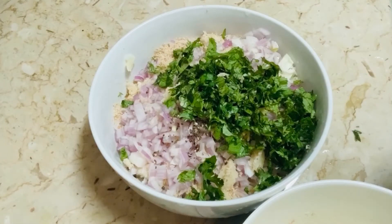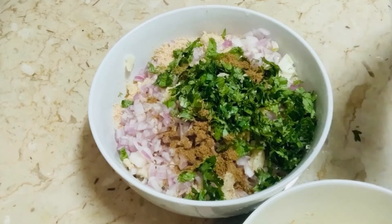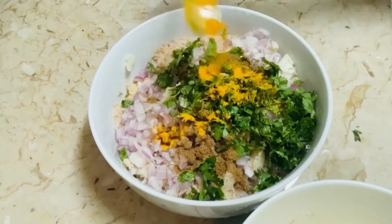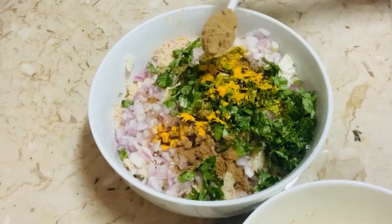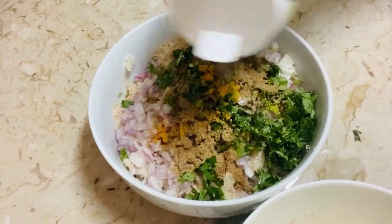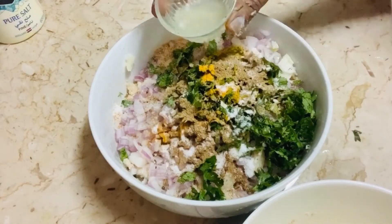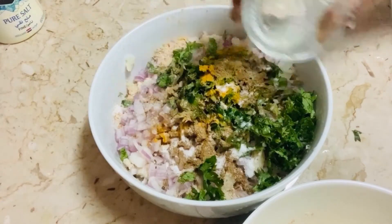Now I'm adding half teaspoon of garam masala, a little bit of haldi powder, one teaspoon of coriander powder, salt as per taste, and juice from one medium-size lemon.